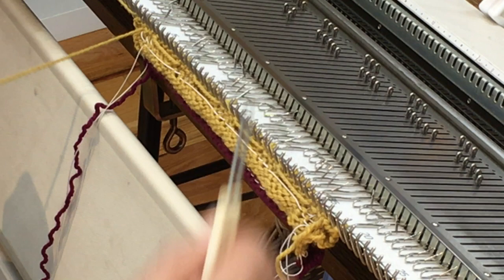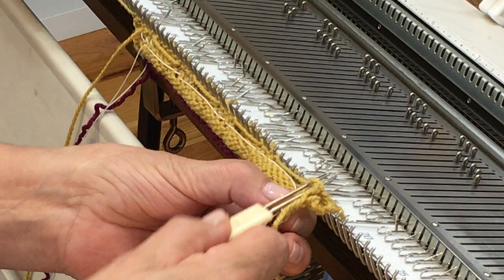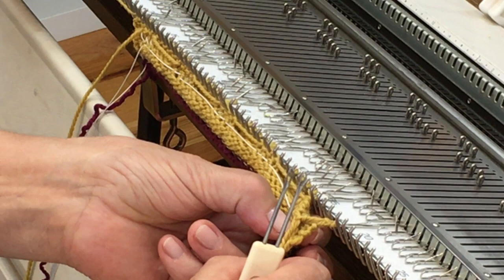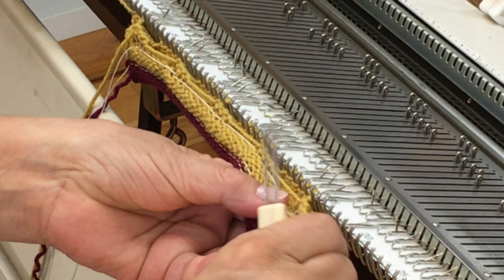Before I can continue, I need to get these loops off of the posts because they will prevent the knitting from dropping down. So although it's a help while you're doing it, you don't want to leave it up there the whole time. That gives me one finished edge on the buttonhole.